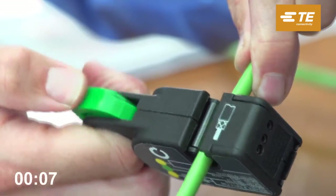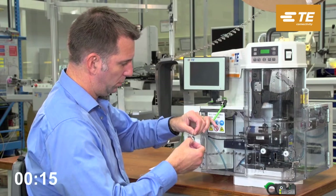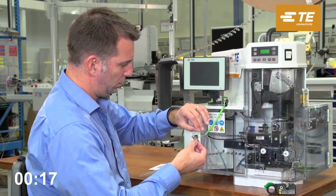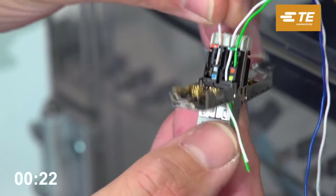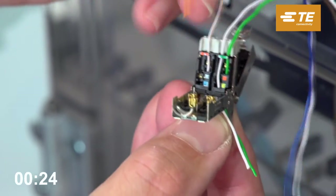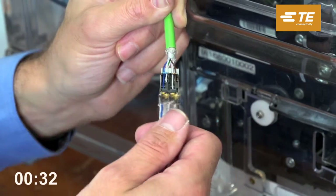Strip about 60mm of the outer jacket of the ethernet cable, keeping 5mm of the braid intact. Straighten the wires and insert them into the cable manager according to the color coding. All commonly used ethernet cables with wire sizes ranging from AWG26 to AWG22, stranded and solid, have been tested and approved.